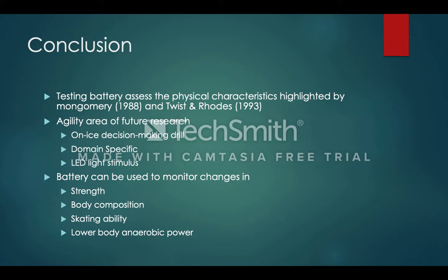This testing battery assesses the physiological characteristics highlighted by Montgomery and Twists and Roads. However, Twists and Roads did mention that agility is an important characteristic for ice hockey players, and this testing battery has no proper agility testing — leaving agility as an area for further research. Some on-ice decision-making drills should be incorporated, whether domain-specific, having a player react to another player, a video of another player, or using an LED light stimulus to have the player react and change directions. Overall, this battery can measure changes in upper and lower body strength, body composition, skating ability, and aerobic power.